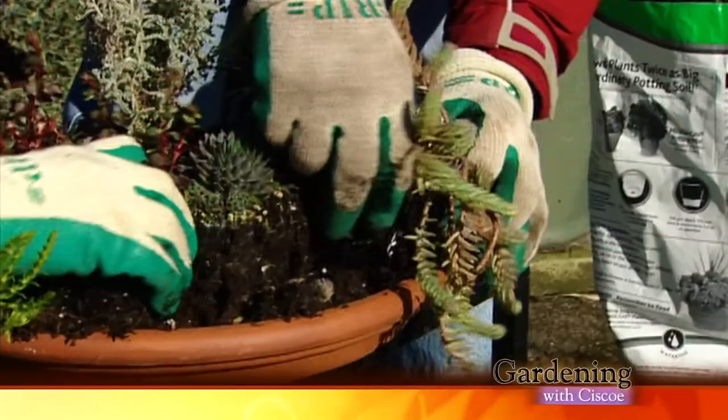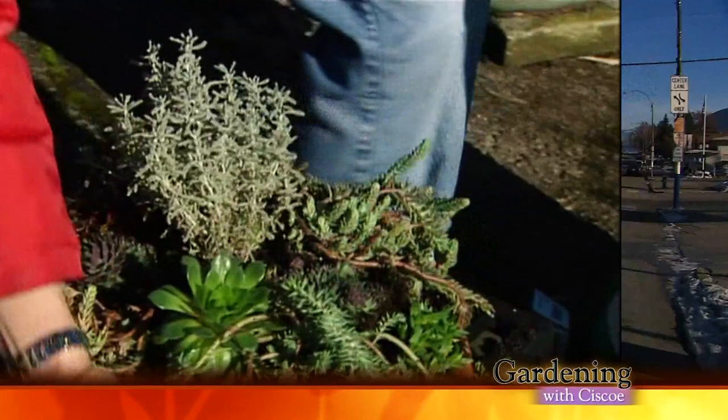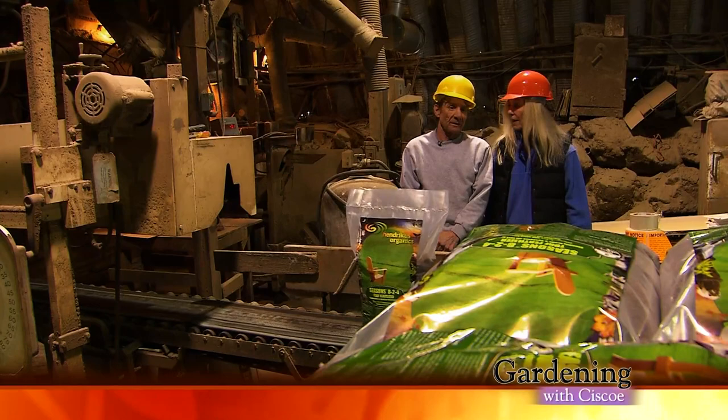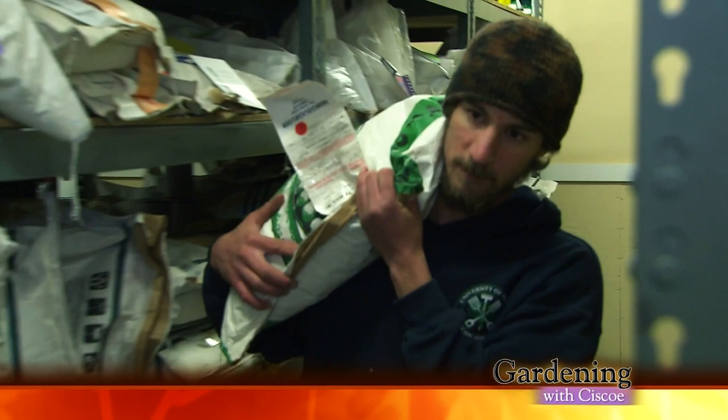It may not be edible, but it's cool. We're planting sedum pizza. Find out what this Washington town has that makes this fertilizer special. Bake a tropical treat — watch out, it may make you hula! Add scented blossoms to a winter garden and discover a Skagit Valley seed company. All this is coming up right now on Gardening with Cisco.